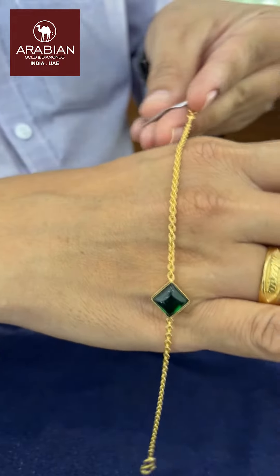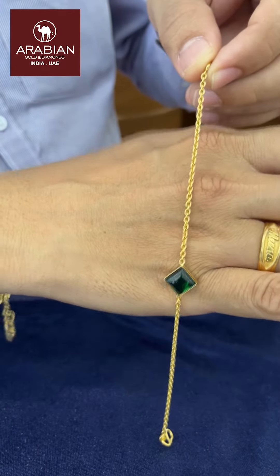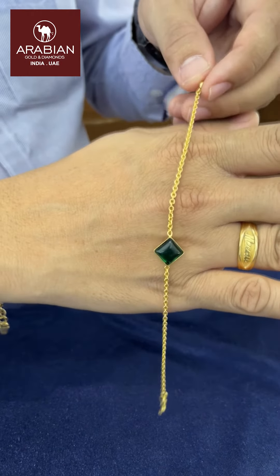Today, we have a little bracelet. It's a 4-inch bracelet. It's a little bit of color stone. First, we have the bracelet. It's about 4 grams. It's about a single stone — it's about a green stone. We have the two sides. It's about a nice bracelet.